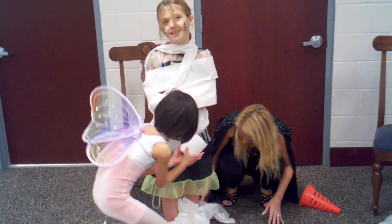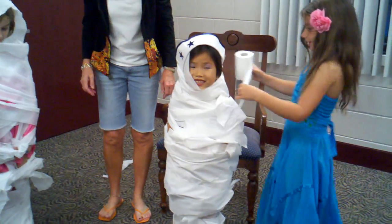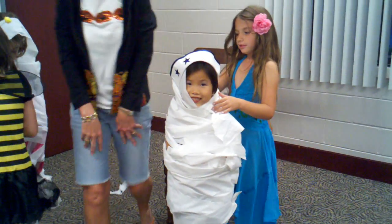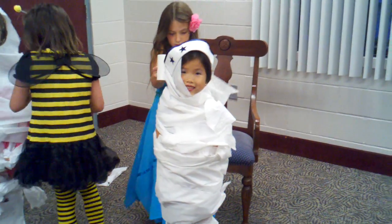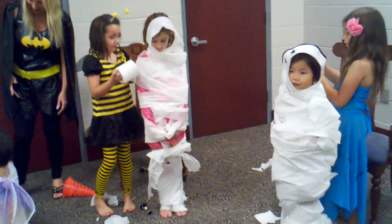Olivia, your feet are really coming along. She's doing a great job. Look how good she stays still for you, too, so it stays on. Excellent job, you guys.